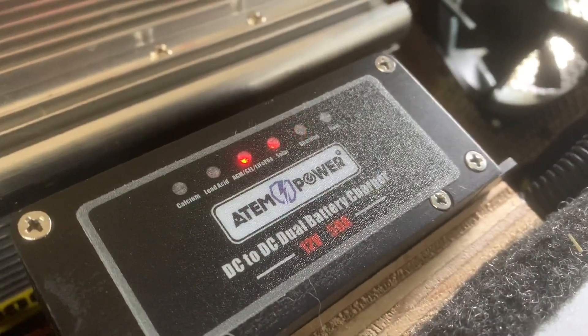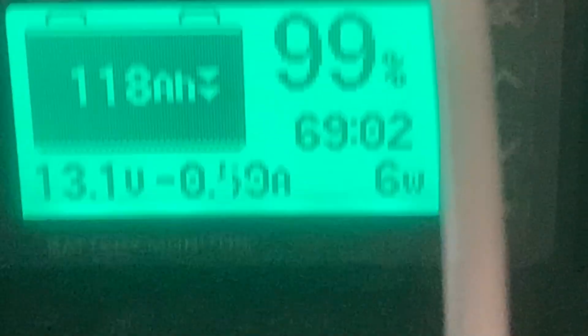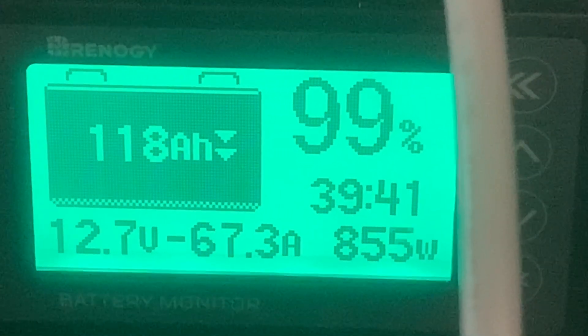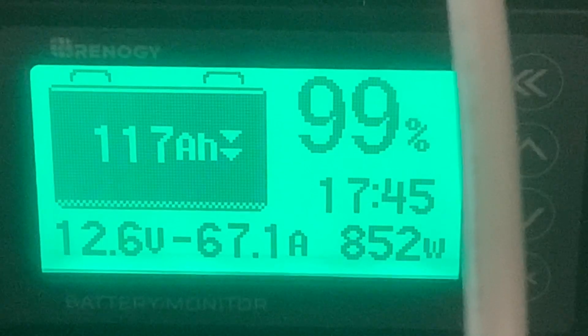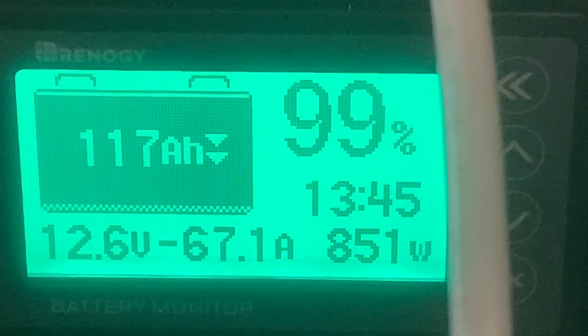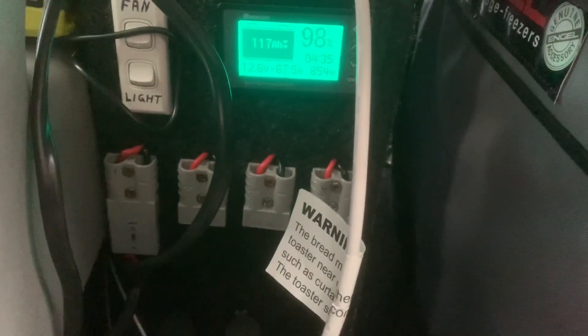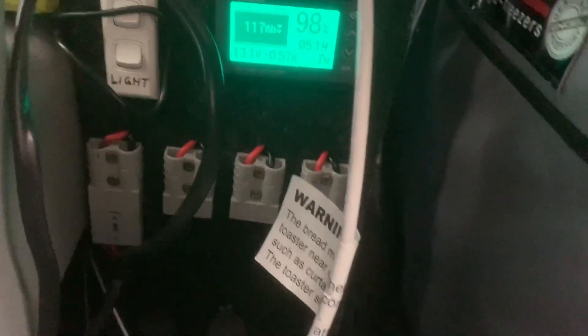It's pulling solar — pretty impressed. This is just a 750 watt toaster rated on the badge. I kicked it on and it's pulling 67 amps. This inverter is rated at 1000 watt continuous so we're up to 850 watts — awesome, really good. There's the vehicle set up — there's the fridge. I love this monitor, really good.